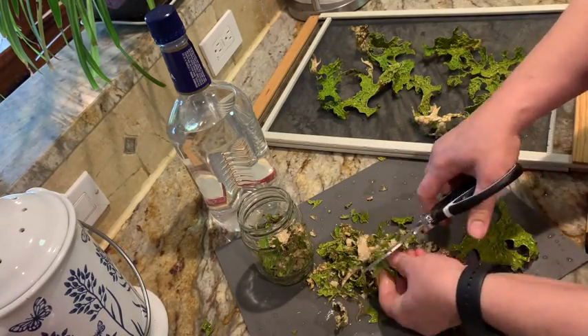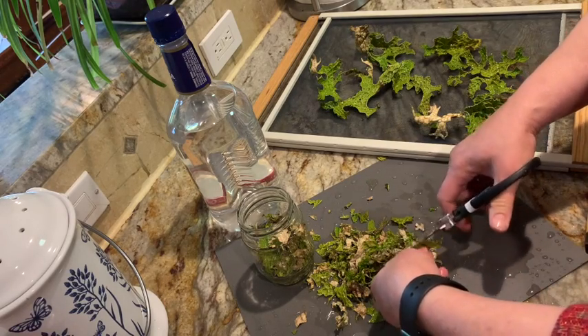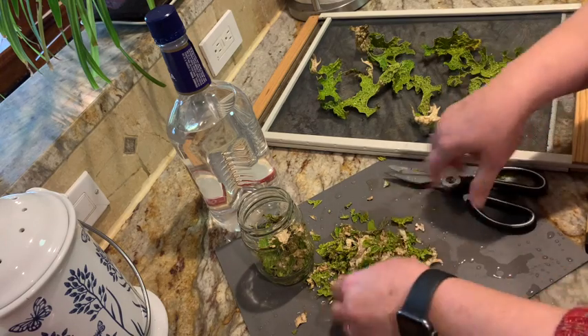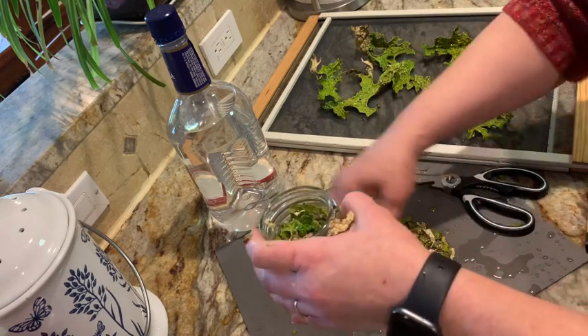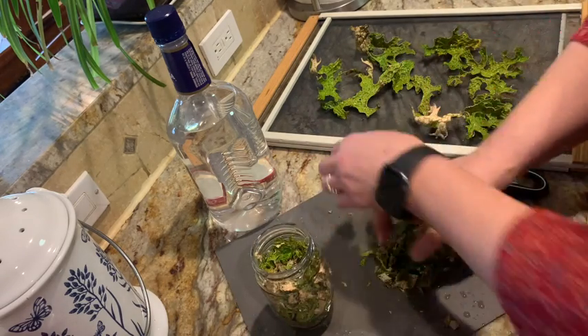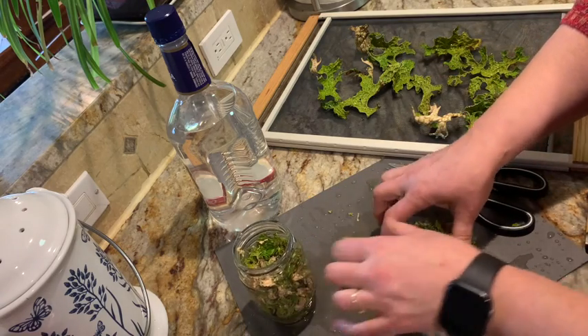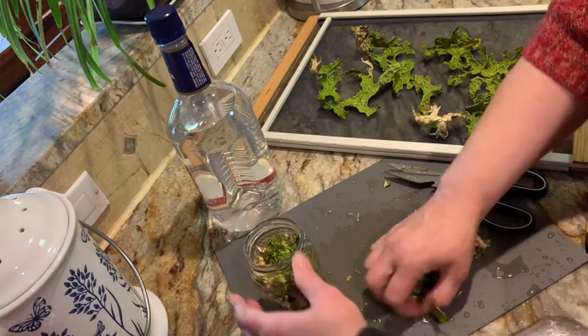This might even help relieve headaches located at the back of the neck in the occiput area. Other traditions have used this for urinary incontinence, eczema, and even wound healing. Okay, so right here I'm just chopping up the lungwort so I can put it into a jar to make a tincture.